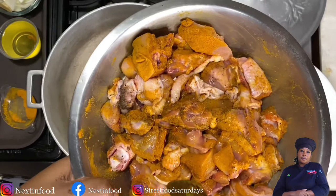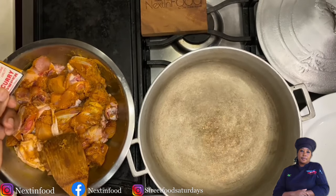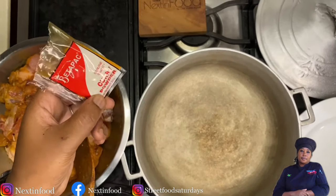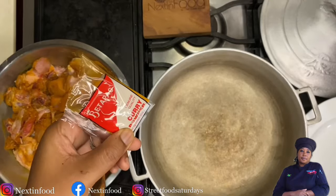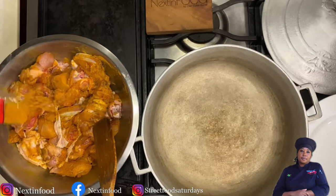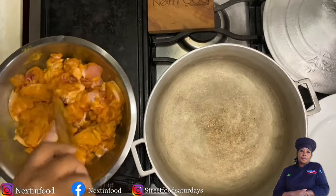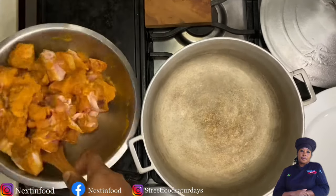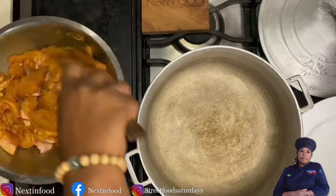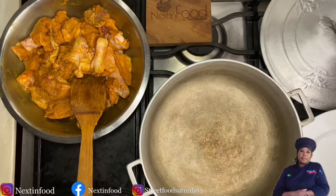Next I'm going to show you what is meant by 'burning the curry.' This is my favorite brand — it's called Betta Pack curry. You Jamaican curry lovers know what we're talking about. I'm adding my curry powder directly to the chicken that has been washed and drained, and I just mix it up. We season the curry chicken with just salt, pepper, and curry powder.